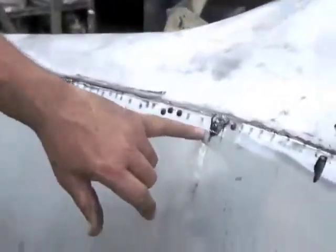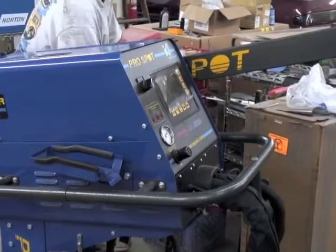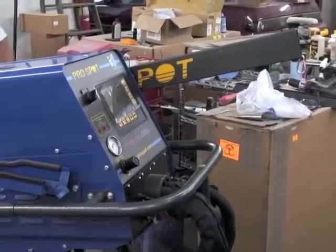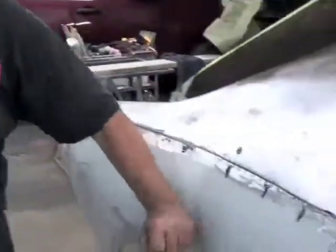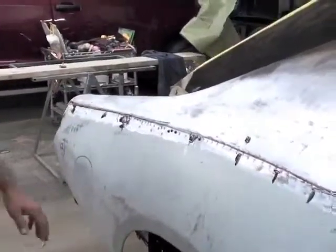It's a structural adhesive, the black stuff — structural adhesive in between. We spot welded it with our spot welder for stability. This thing puts out 4,600 to 4,800 amps of power. Spot welded it together, so now when Sammy goes around those turns on the brick streets of Jamestown, it can't vibrate loose.